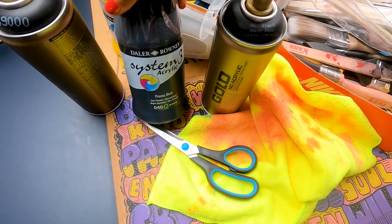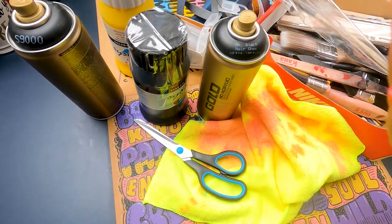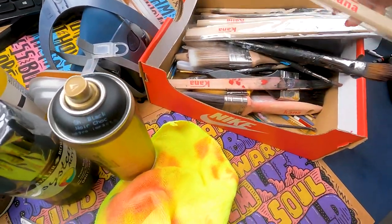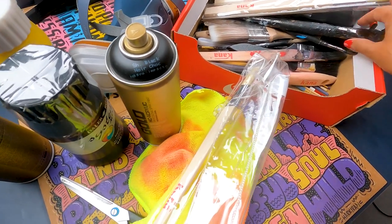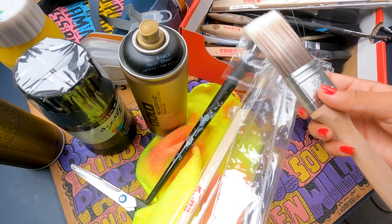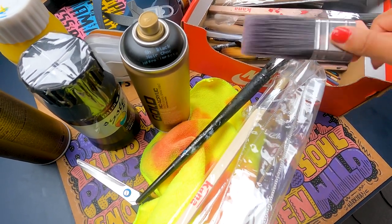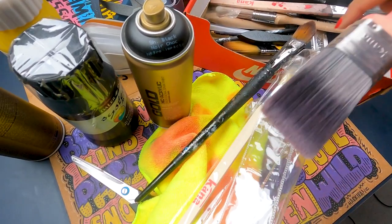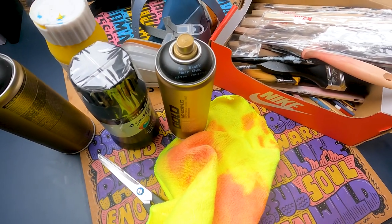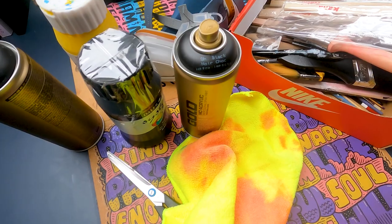I use System 3 acrylics - they're great, heavy body, work indoors and outdoors, long lasting, and you get a lot out of them. Other things you'll need: scissors, cloths because it gets really messy, and paint brushes in different sizes - you don't need to spend huge amounts; pick them up from your local DIY store. Don't spend crazy amounts especially if you're outdoors as they'll get ruined. Keep masking tape, dust sheets to lay down to protect the floor, and mask off areas where you don't want paint.